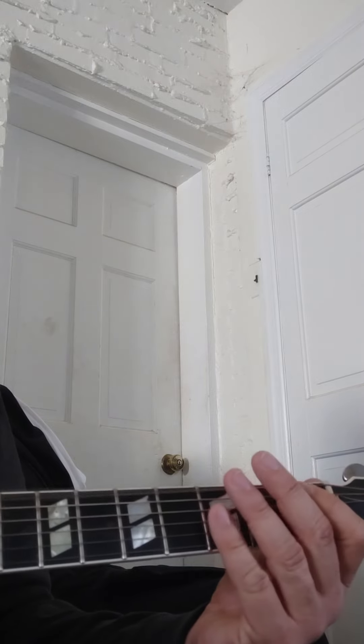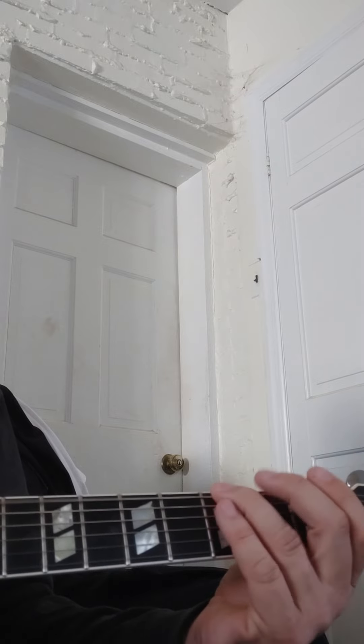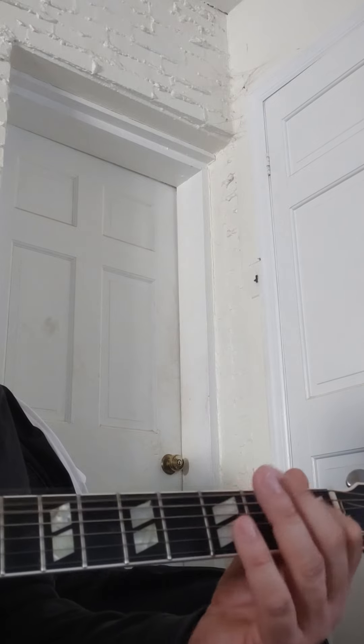And then Baby Got Back. Remember, you'll read it on the sheet — the guitar player can start it, you don't have to start it off with them. That's that hell song. When we're done with that, Baby Got Back.